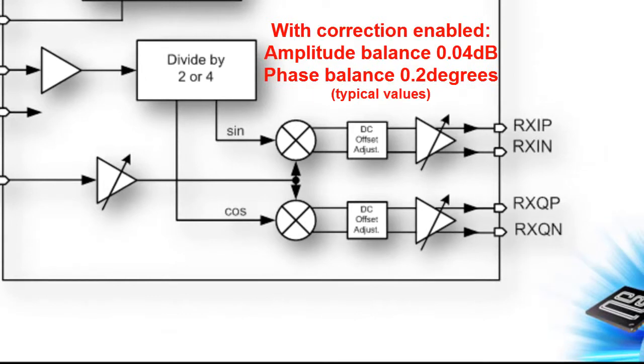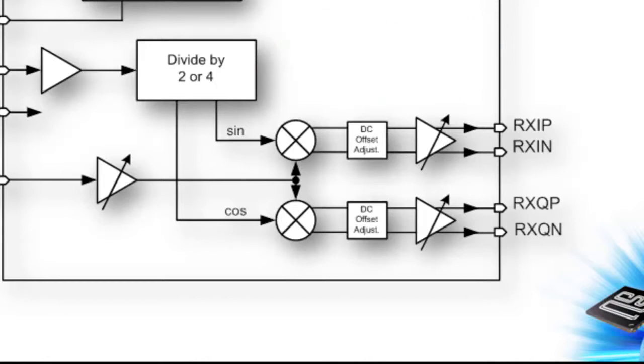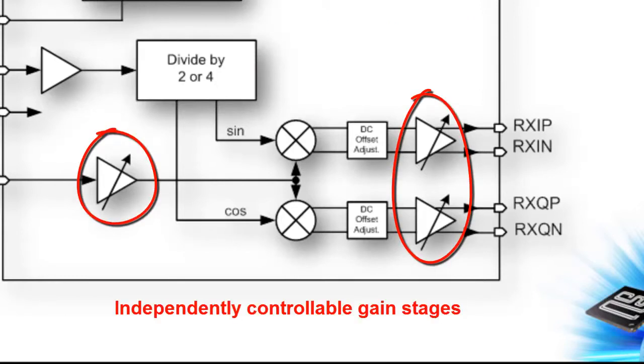A correction circuit can be enabled to improve IQ amplitude and phase balance at higher frequencies. Two gain stages are independently controllable to allow for trade-off between noise figure and intermodulation performance.